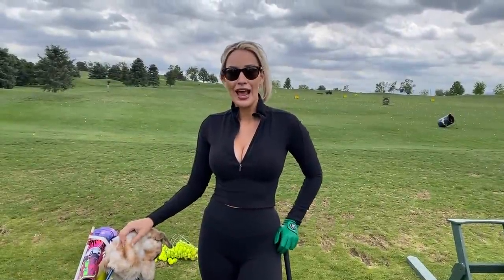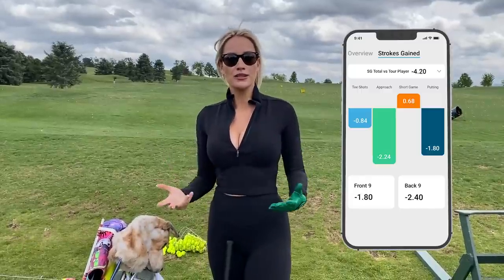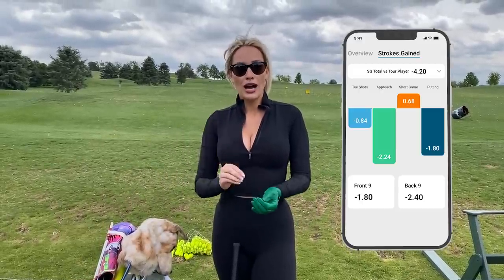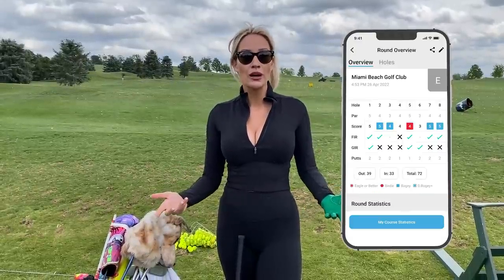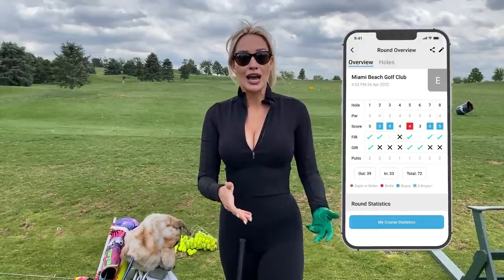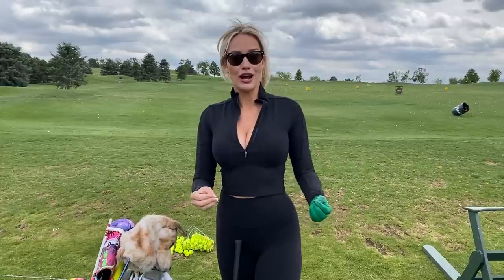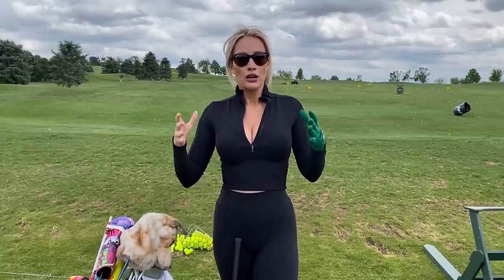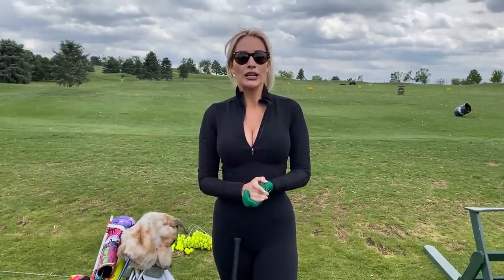Hey everyone, it's Paige and welcome back to my YouTube channel. Today we're going to work through irons. I was looking through my Shot Scope data and I thought I was losing shots elsewhere — maybe my driver or short game and putting — but it was actually my irons. I'm not hitting enough greens, so I'm not giving myself enough opportunities to make birdies. I'm seeing lots of pars and some bad bogeys because I'm putting myself in bad spots. So I'm going to work through my bag and take you along on how I do an iron-focused range session with a couple of my favorite drills.